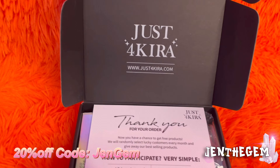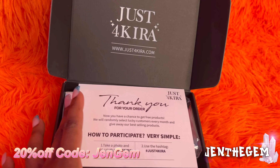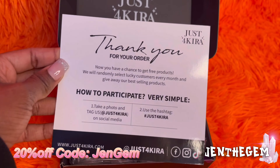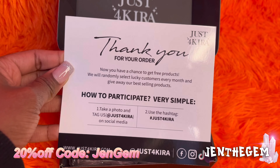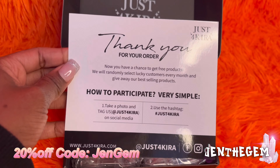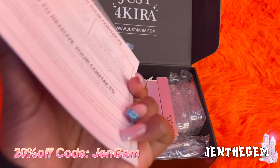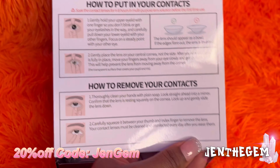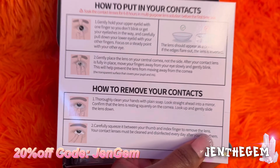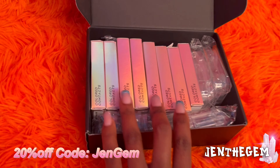It comes with this little box — Just For Kira, or maybe Akira, but Just For Kira sounds good too. They came with a little thank you card that says thank you for your order, and you have a chance to get free products — they randomly select lucky customers every month. It also comes with instructions on how to put the contacts in.